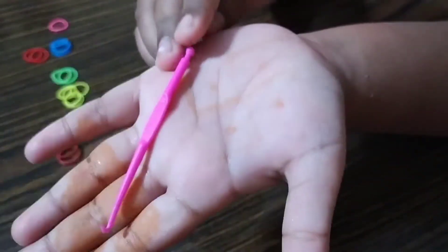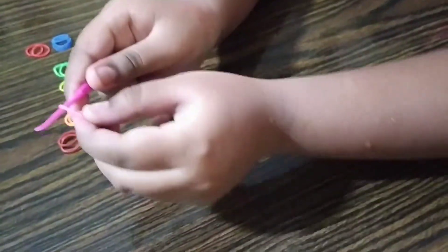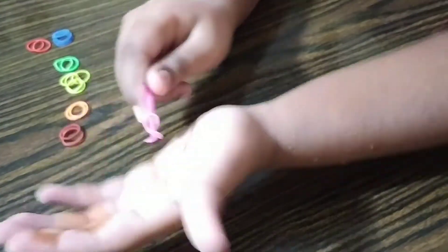First you will need your hook, right here. Take a single rubber band — you can use any color you want — and then twist it on two times. So it looks like this.